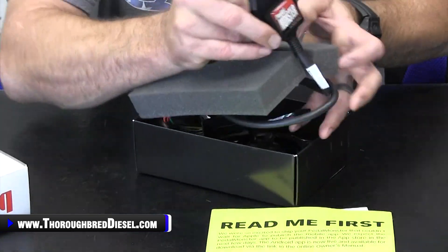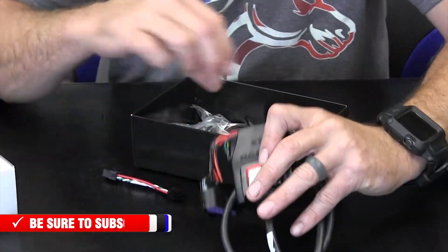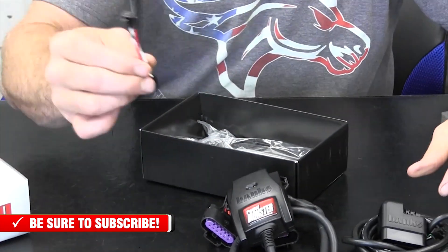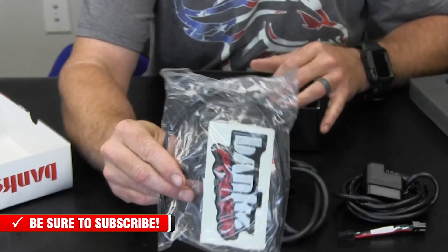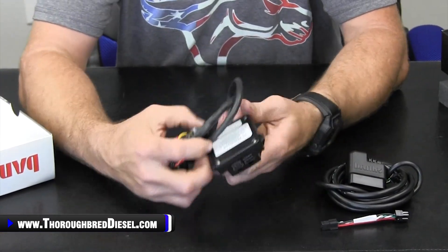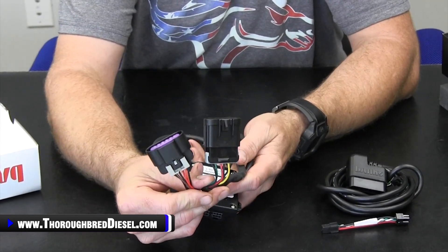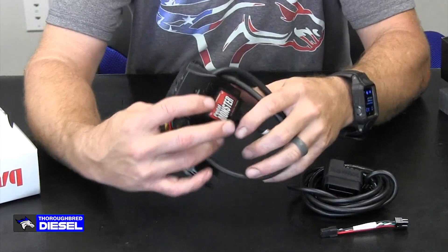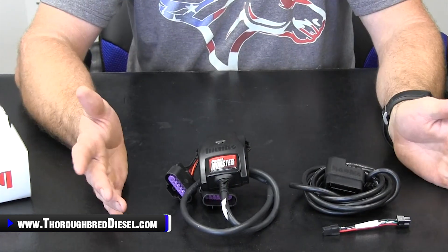Inside the package, what do you get? You get the Pedal Monster unit itself, some instructions, and this OBD2 drop — we talked about the OBD2 connectivity. This is a standalone unit. You're going to need this harness going into the Pedal Monster itself, and you also get a kit with some zip ties and whatnot. It's a very sleek little unit with serial numbers and firmware information on it. It plugs in at your APPS, and then you have your hookup for the OBD2 that goes over to your OBD2 port.